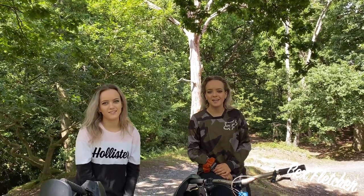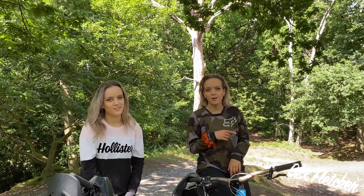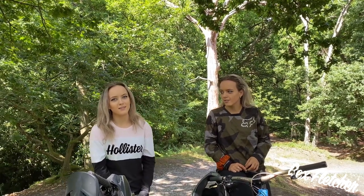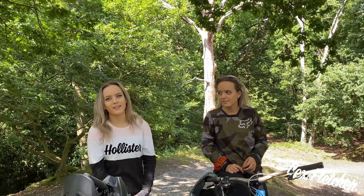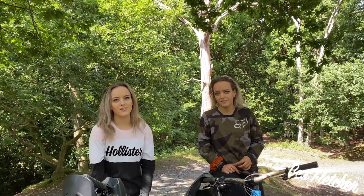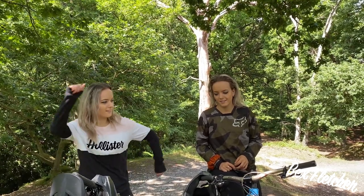Hi guys, welcome back to my YouTube channel. Today I'm going to be practicing dropping. As you'd have seen on the first video, my technique is just a bit off, so I'm going to start off with some smaller ones rather than going straight into the bigger one. Hopefully by the end I'll be decent at the big one. I'm going to be doing technical roll-ins and steep roll-ins because that's where I completely messed up on the previous video. I just need to improve my technique on that.